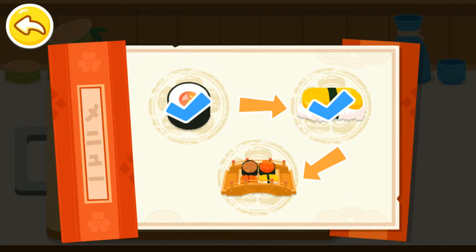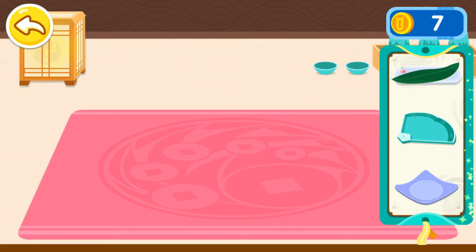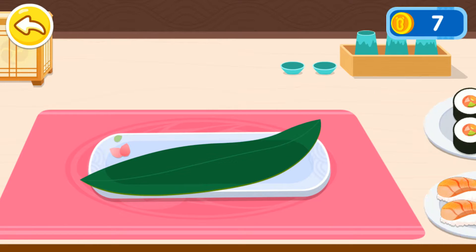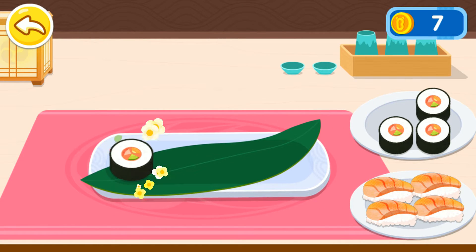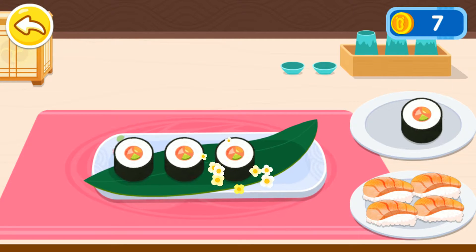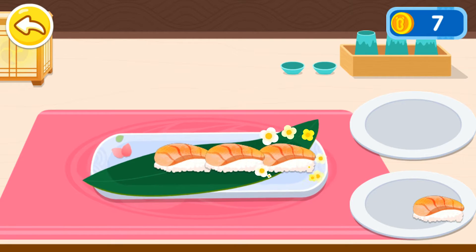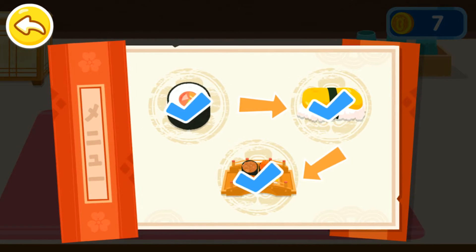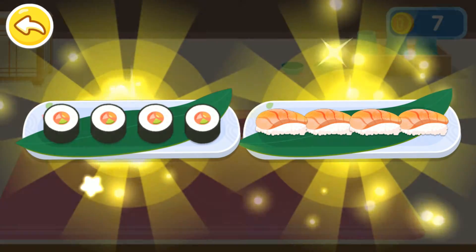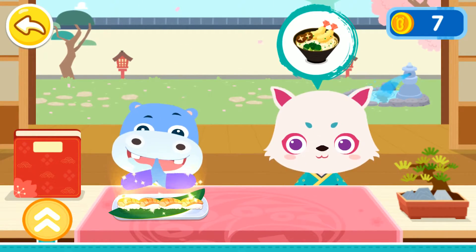The guests can't wait any longer. Let's put it on a plate. Yeah! The sushi is ready! Awesome! Sorry to interrupt. Here is your cuisine. Let's cook for another guest.